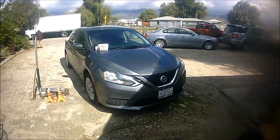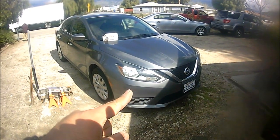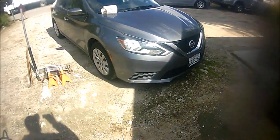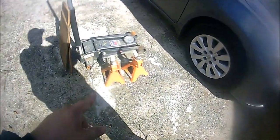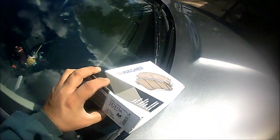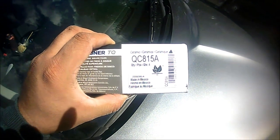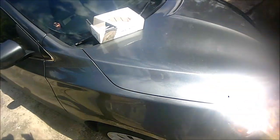Hey guys, this is Oscar. Today I'm going to show you something simple, easy, and fixable — we're going to do the front brakes and rotors on this 2016 Nissan Sentra. Make sure whenever you're working on a vehicle you take safety precautions and use jack stands. I'm using the Wagner ThermoQuiet brake pads — I've always had awesome experience with these, they've never let me down. Here's a part number if you're interested.